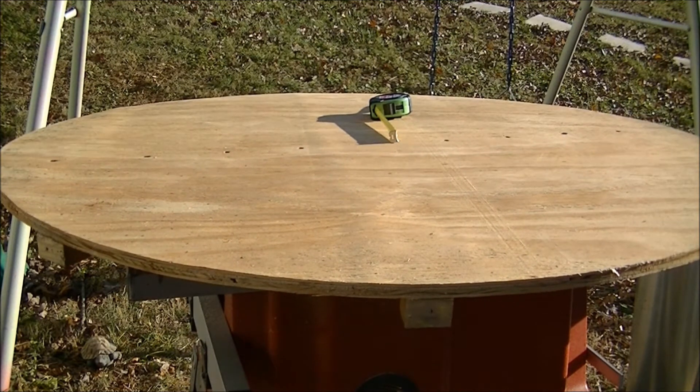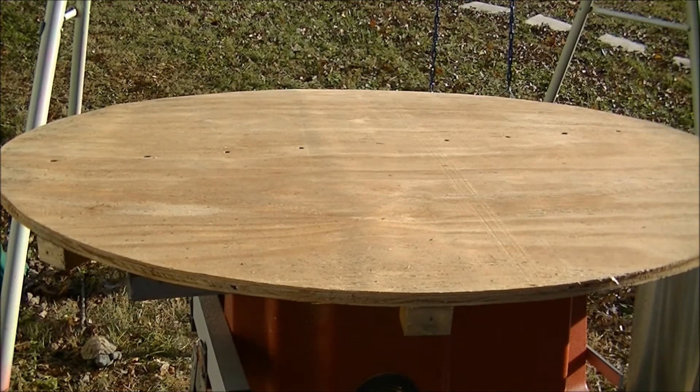Now it's pretty even all across. I was gonna put it back together.